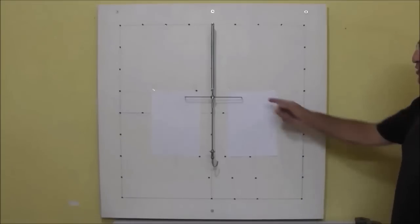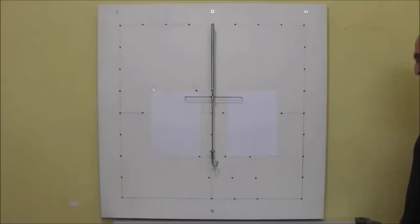First, we mark the zero point of the spring on the paper.